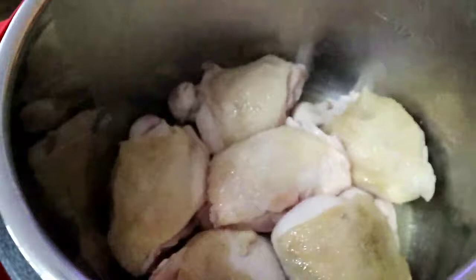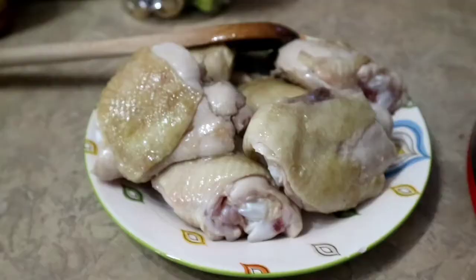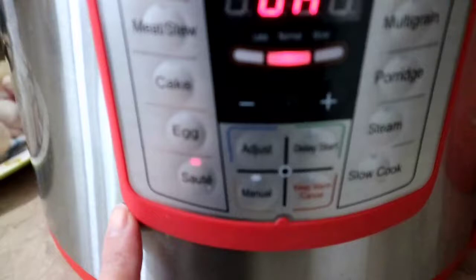I'm flipping the chicken now. The good thing about using the Instant Pot is you don't have to sit and watch it because the timer is already set for your cooking. After browning the chicken a little, I'm changing the setting to sauté so I can add the ingredients.